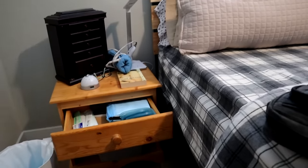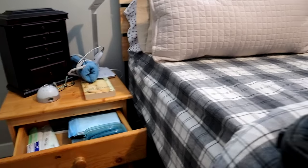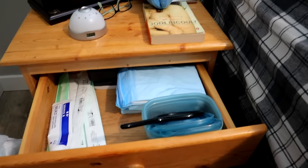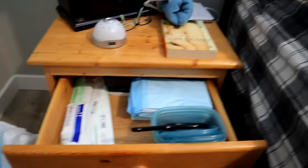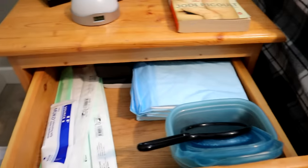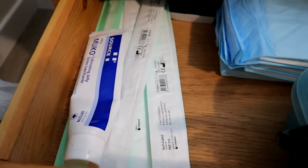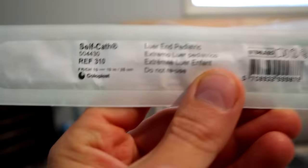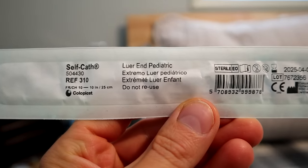All right, guys, so this is me wheeling up to my bed and showing you the drawer that I have stocked with the things that I need to go pee in the middle of the night. So I always have my containers there that I use — they're just like regular old GLAD reusable plastic containers. And then I have my lubricant, blue pads, and these catheters that are actually lower-end pediatric catheters.